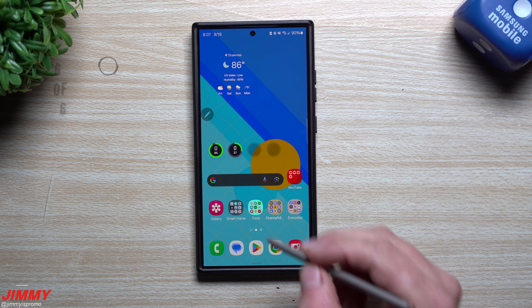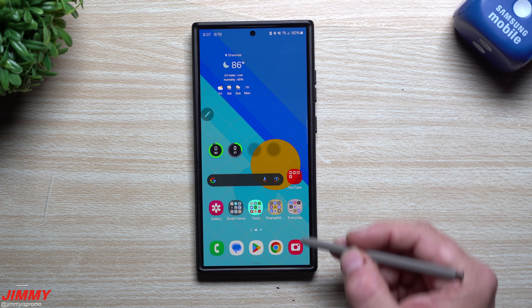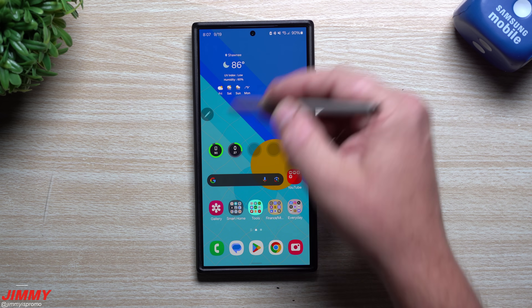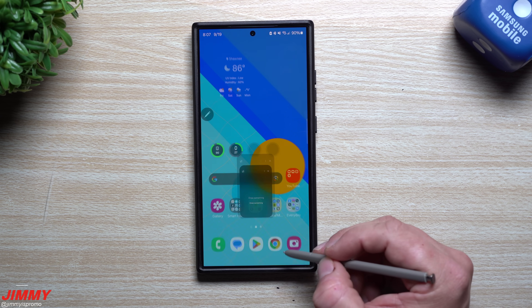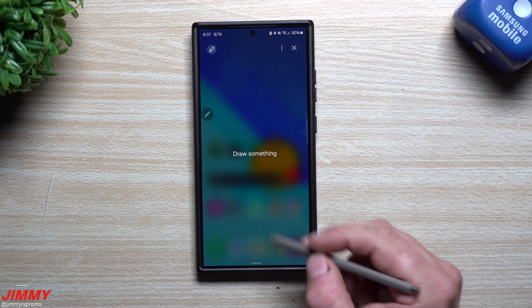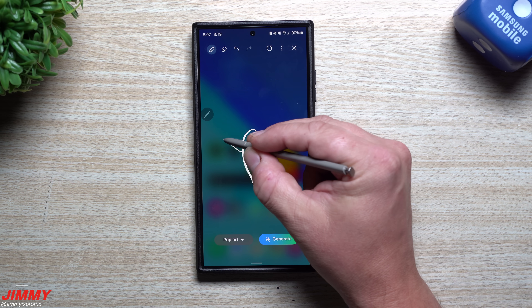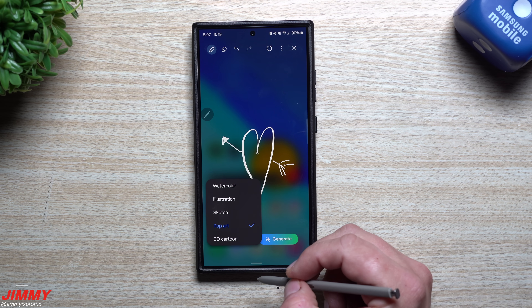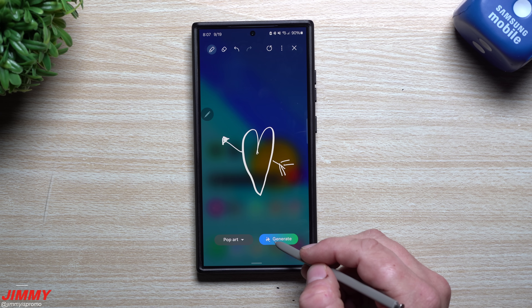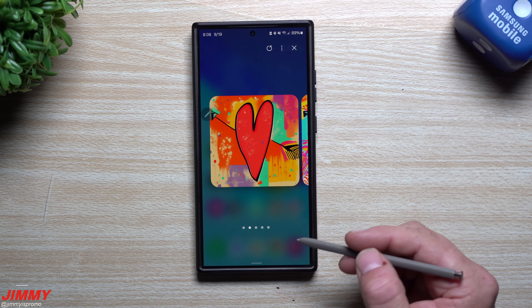Feature number six is another version of sketch to image. Most people use sketch to image inside a photo, but you can also access it on your home screen. Press the S Pen button and select sketch to image, or open your edge panel and tap sketch to image. A pop-up note-style overlay appears where you can draw — for example, a heart with an arrow — and then select a style like pop art, sketch, illustration, watercolor, or 3D cartoon.